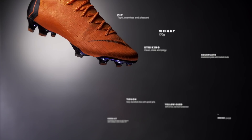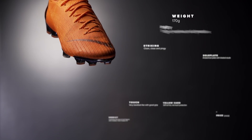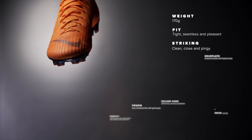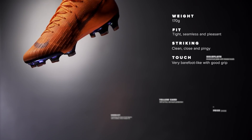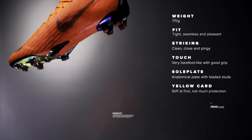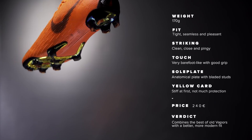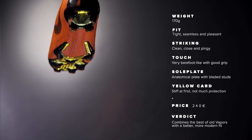Here are the facts for the Vapor 12: it weighs 170 grams with a tight, seamless, and pleasant fit. The striking is clean, close, and pingy with a very barefoot-like touch and good grip. The sole plate is anatomical with bladed studs, but the boot is a bit stiff at first and you won't get much protection. The price is 240 euros, combining the best of the old Vapors with a better, more modern fit.